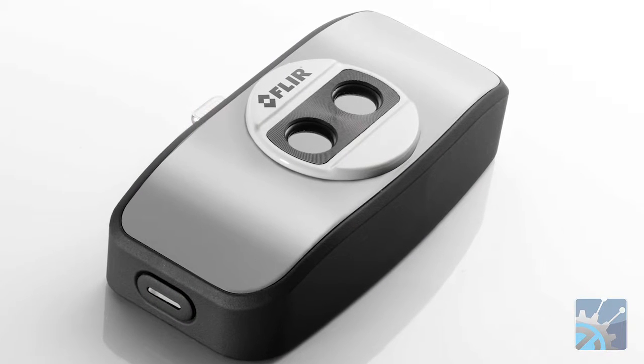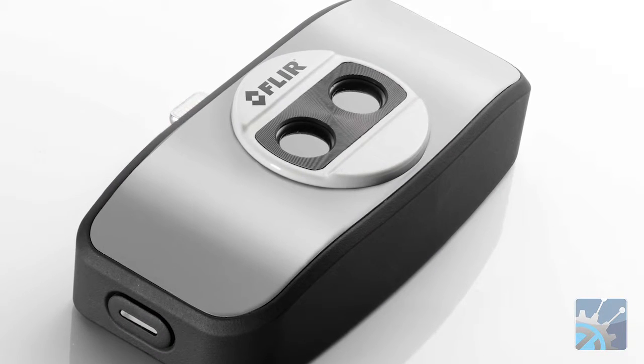Travis, can you tell us a little bit about these two devices? Sure. We've had an exciting announcement here at CES this year. We've announced the new FLIR 1, the next generation FLIR 1. If you recall in 2014 at CES, we announced the original FLIR 1. Really what we've done with this device is tried to bring it to the rest of the market, multiple device platforms.